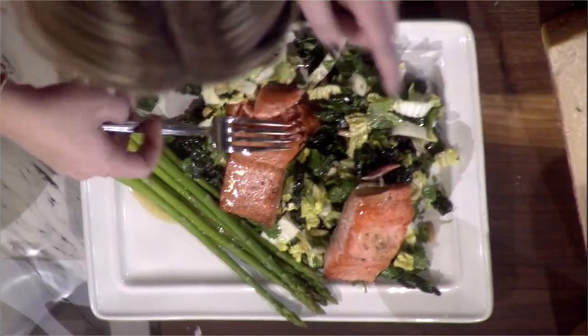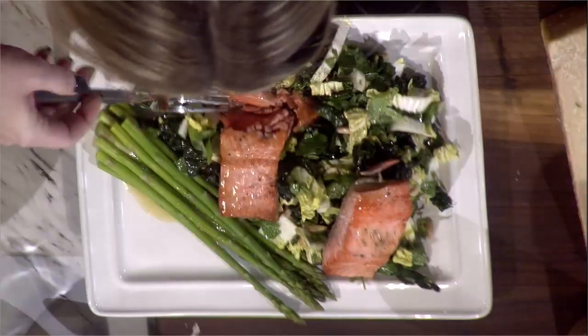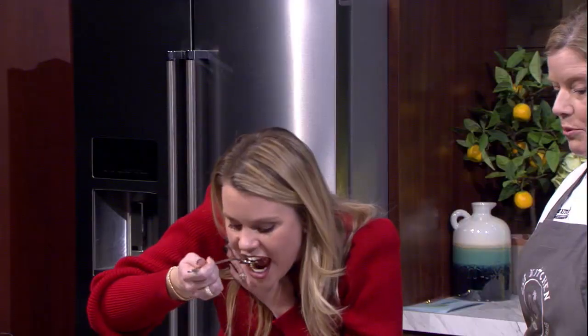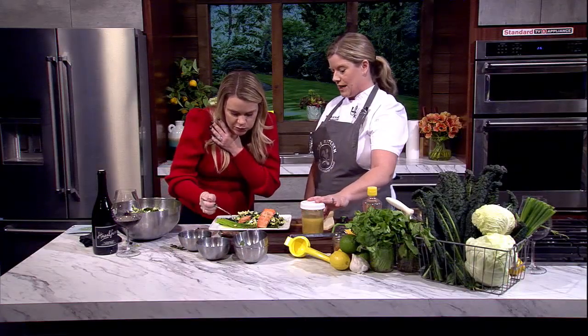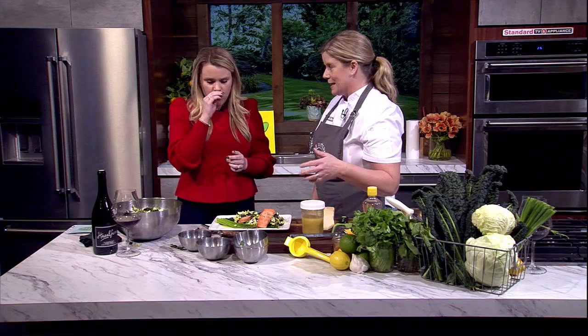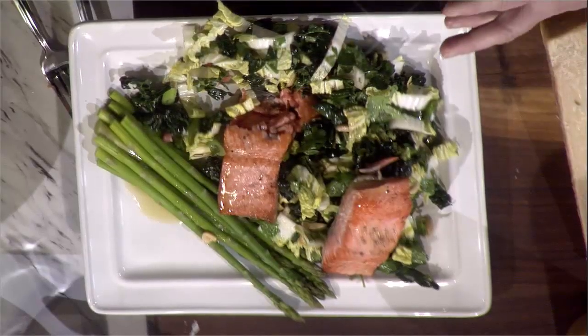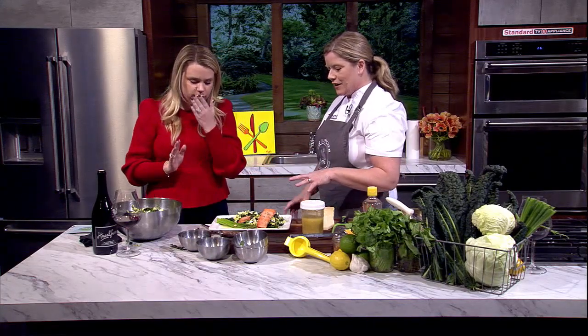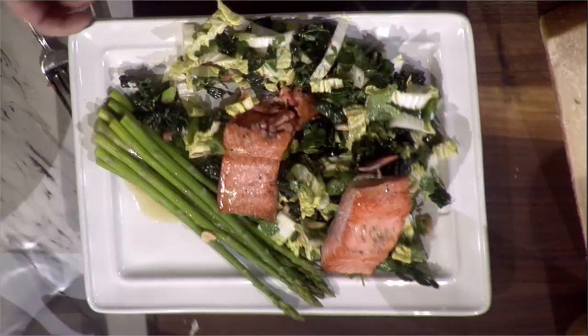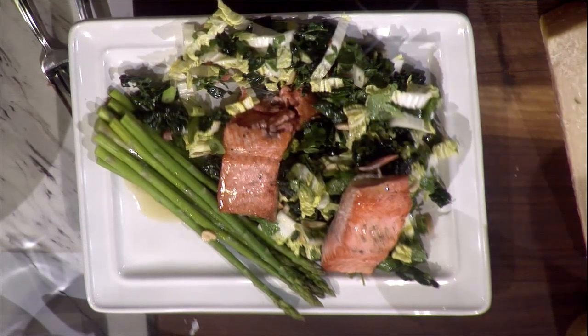Does it need time to marinate? The only thing that really pulls flavor is the chopped garlic in the dressing — the rest can go together at any point. I made way more than I needed because I love this salad so much. I'd just leave it on the kitchen counter for the next few days. The brightness comes from the lemon, and the crunch from the nuts is wonderful.